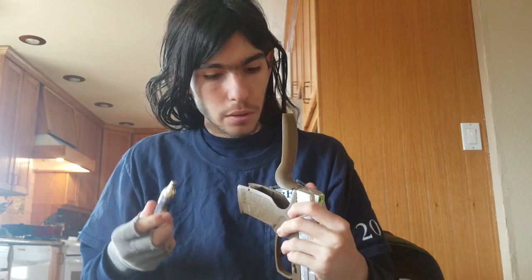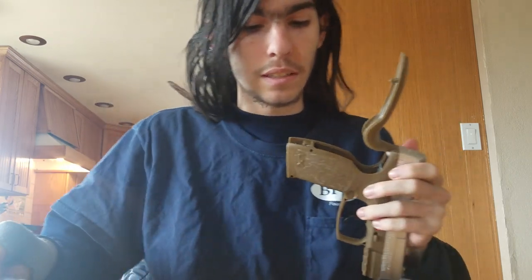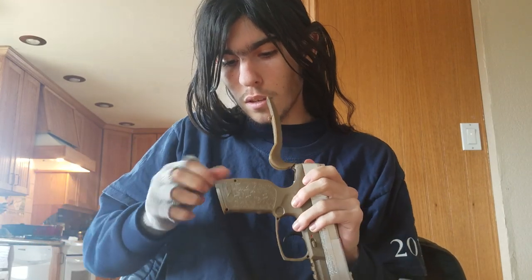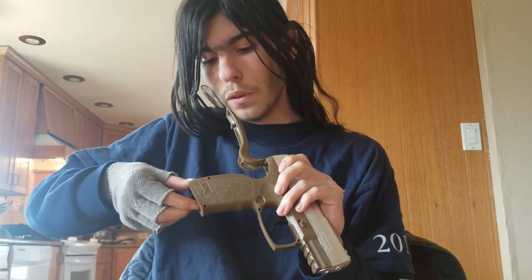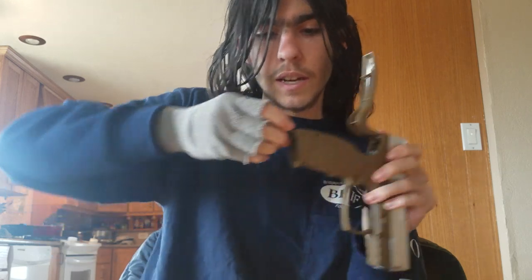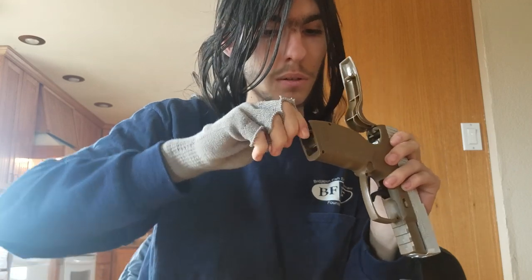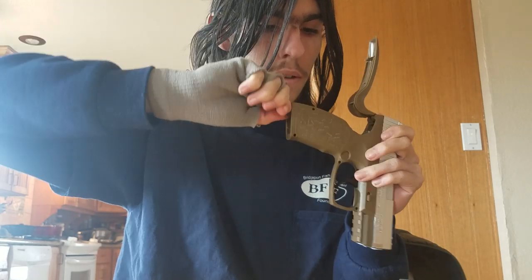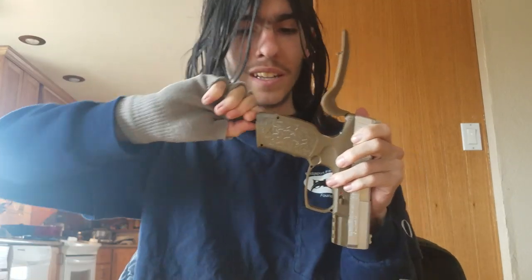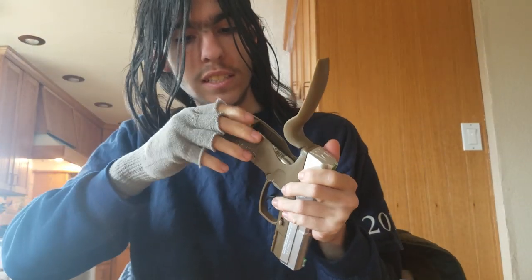I'm probably going to do this totally wrong because I've never loaded these things before. I'm guessing this just slides in there. Gotta unscrew that. This is my first impression of the gun — I got it a few weeks or a month ago. Cheapest one I could find. It unscrews to fit the CO2 canister in, and then you screw it back. Oh! A lot of CO2 just kind of leaked out of there. But I've got it tight in there now. Had a little bit of leakage — don't know what I could do about that.